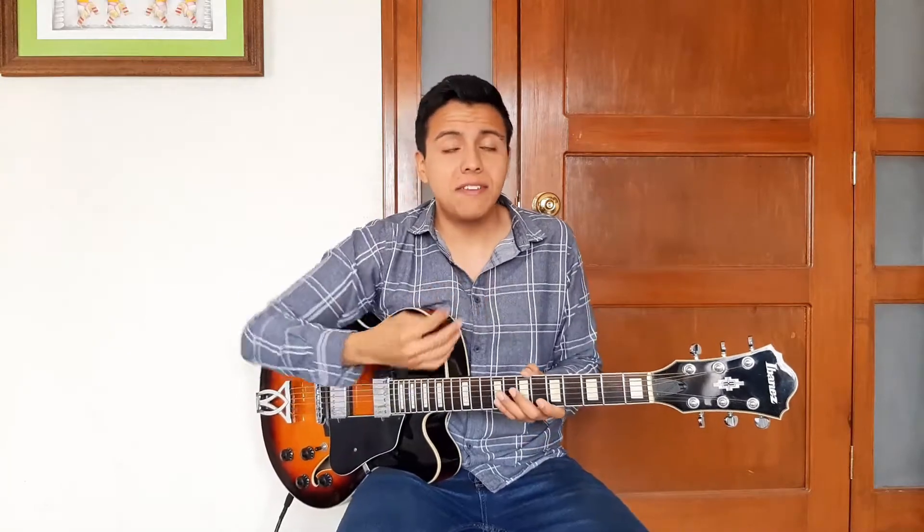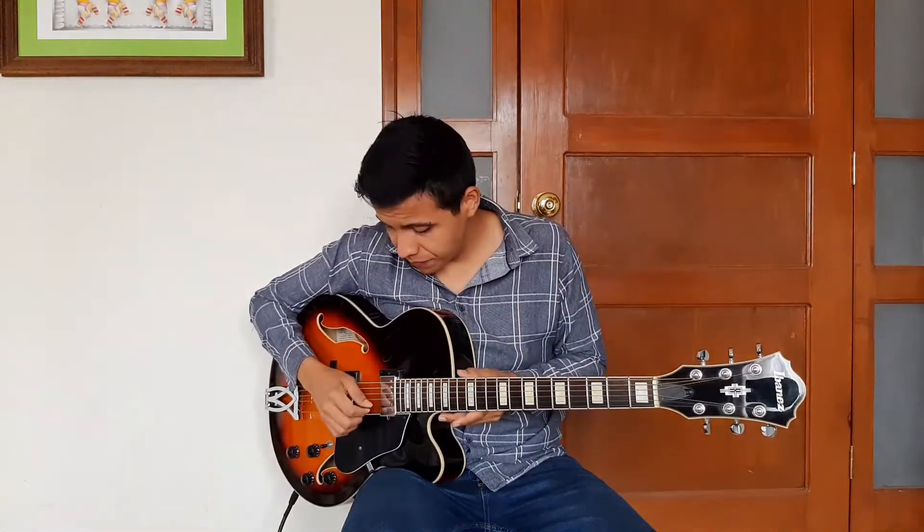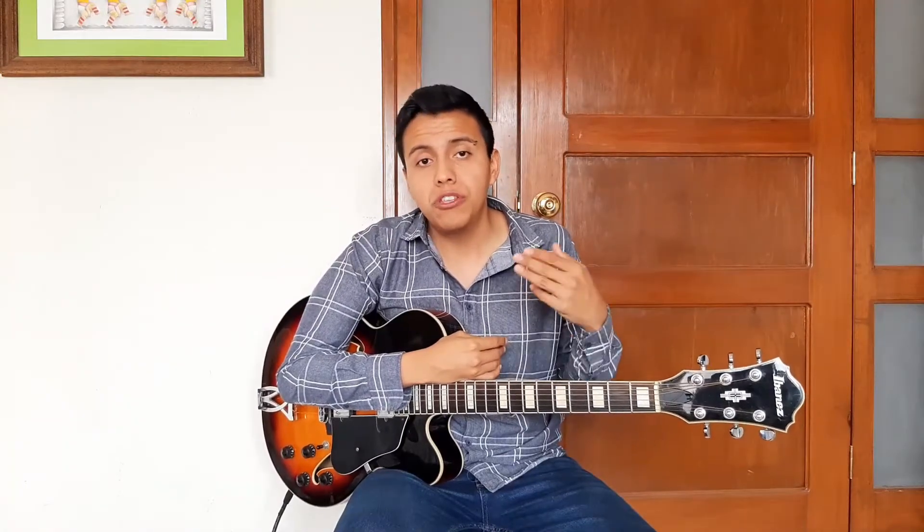As we already know, standard tuning is based, for the most part, on a quartal logic, which means that most of its strings are tuned a perfect fourth apart from each other. I said most of it because there is an exception — the second string — which is precisely the element that makes guitar so different from other instruments that share this inclination.